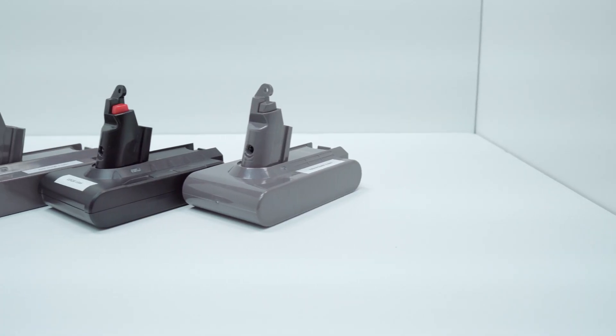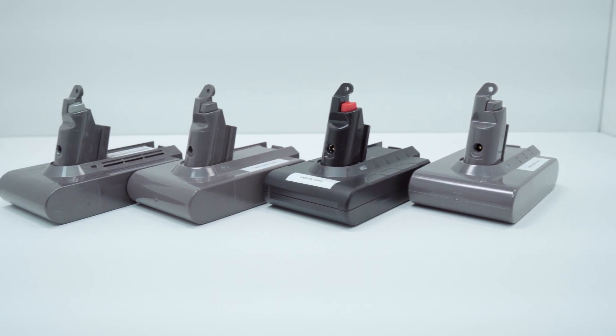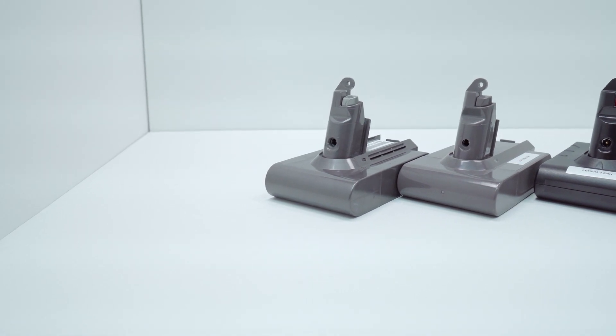So what is the best replacement battery on Amazon? Are the cheap ones as good as those that are expensive? Or should you just buy a genuine Dyson V6 battery? Today we hopefully find out through some extensive testing and dissection.